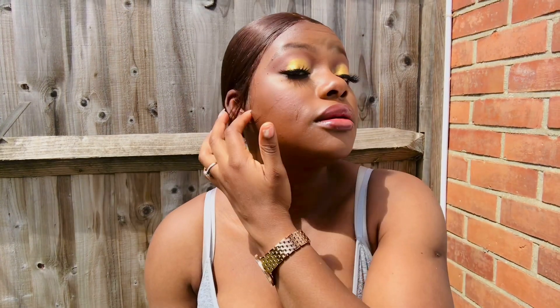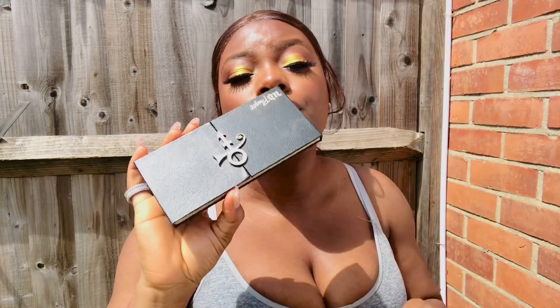I'm going to do my eyes and then come back to finish this review. Okay, so this is how my eyes are looking. I used the new Urban Decay Prince palette to create this look. I'm going to post the full eye look on Instagram.